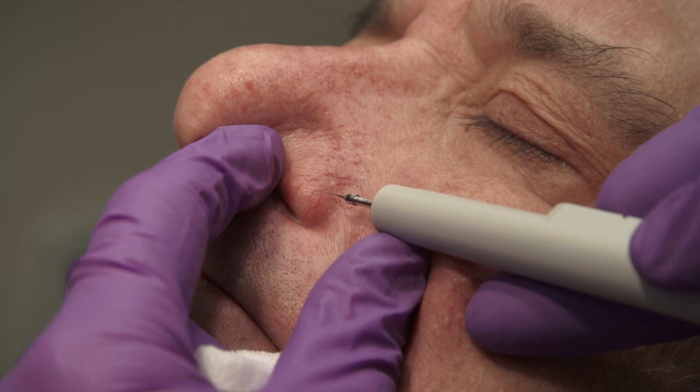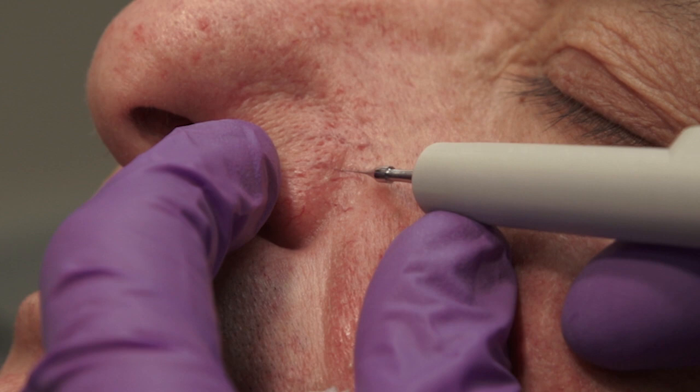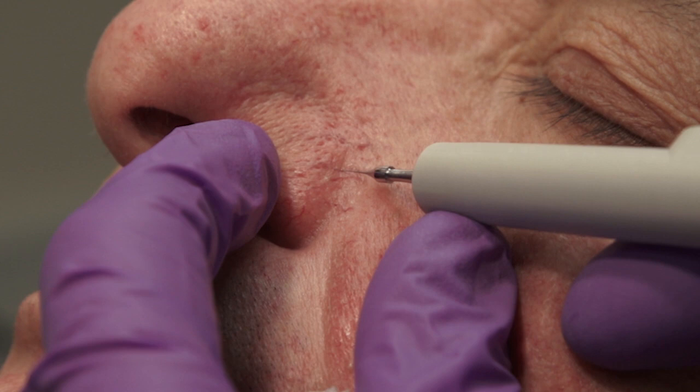As this procedure is done without local anesthesia, the patient will feel the electrical impulse, which often leads to a facial grimace and some tearing of the eye. Note how the telangiectasias become less visible after treatment.